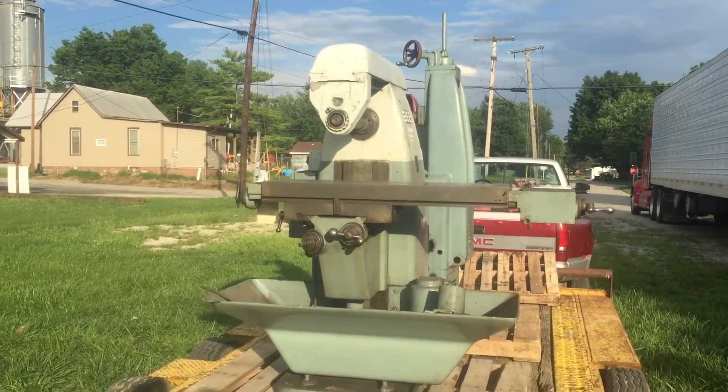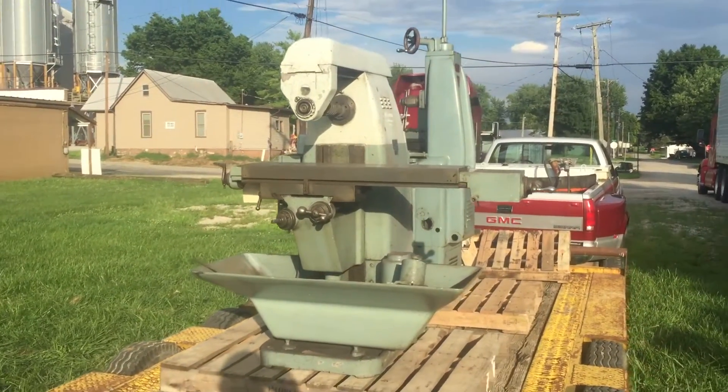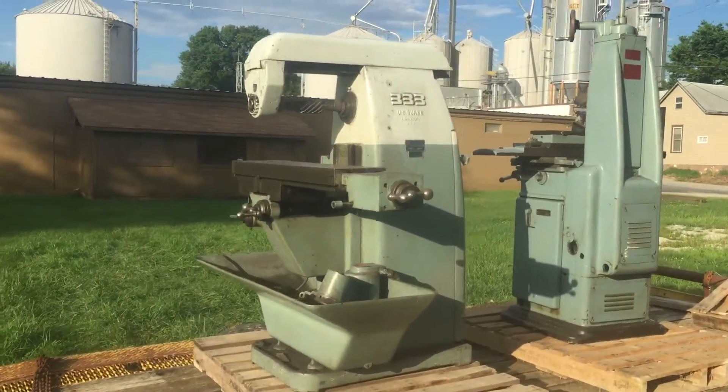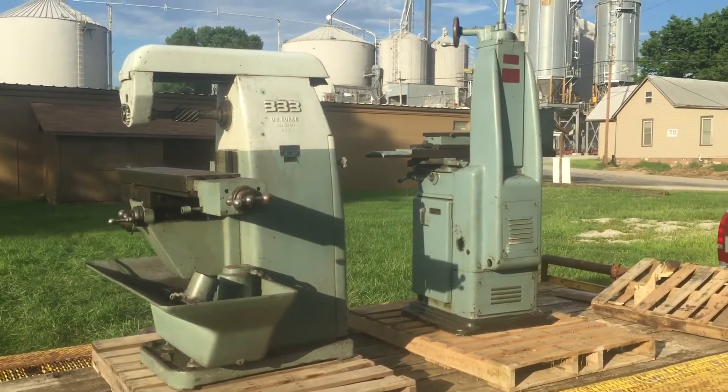I thought I'd like to share this with you. Unfortunately I'm adding on to my shop right now, so I'm actually putting these in storage in my dad's barn. Hopefully in the next few months I'll get them out, fire them up, and show them to you guys. Thanks.